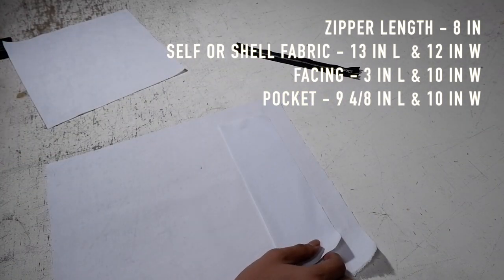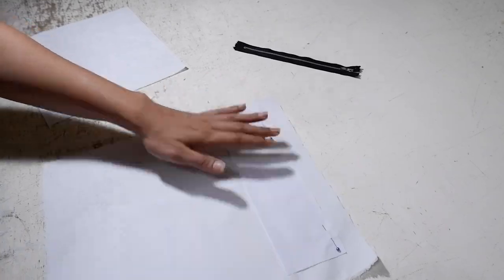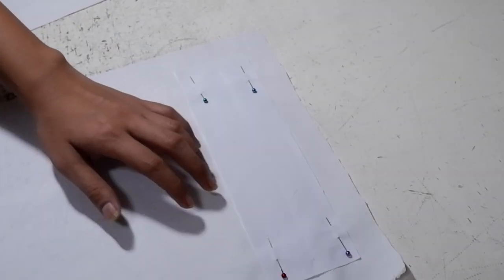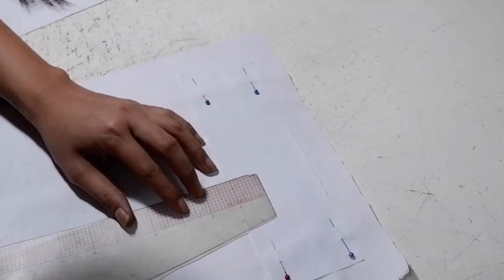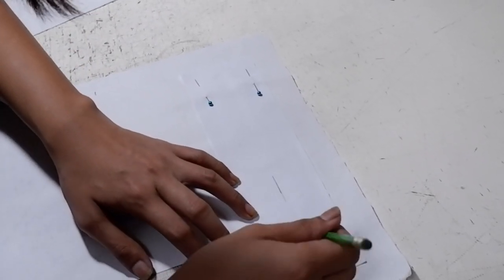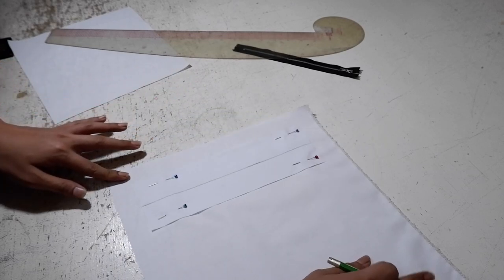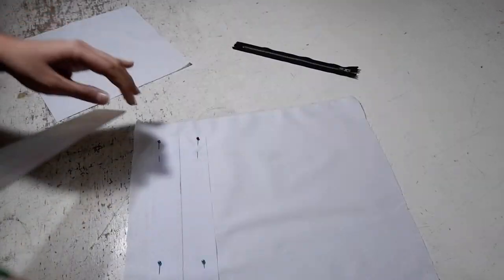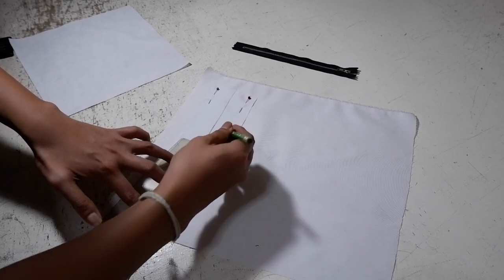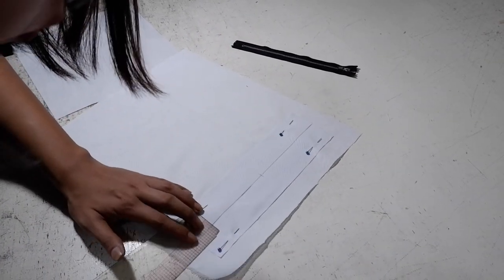The first step is to attach the facing into the shell and pin it in place. Locate the half of the length of the facing — the length is 3 inches, divided by two, that's 1 and 4/8 inches. Mark it, then draft a horizontal line in the middle. Next, locate the half of the width — 10 inches divided by two, that's 5 inches. Mark it, then on the left and right sides, mark 1 inch.